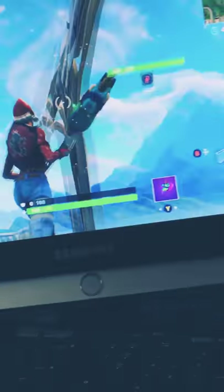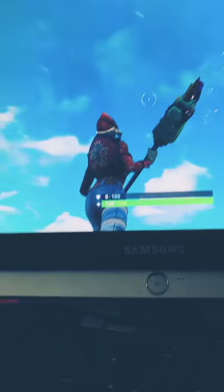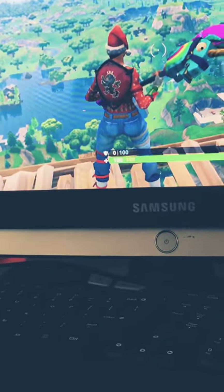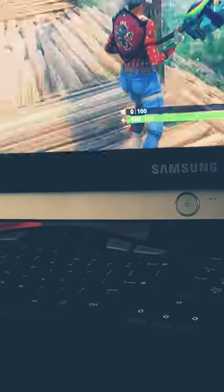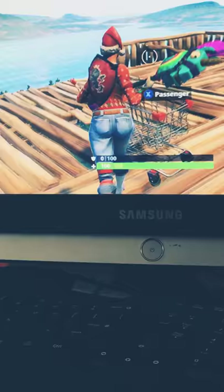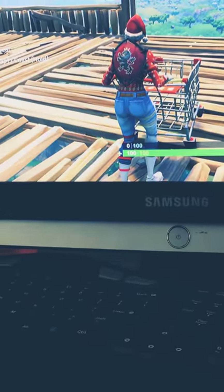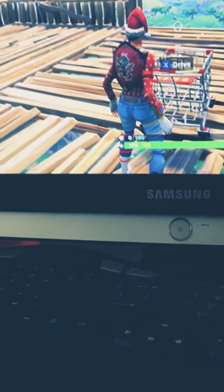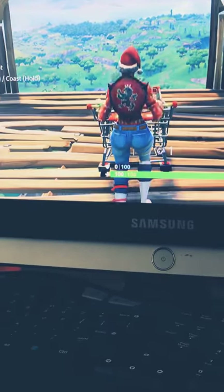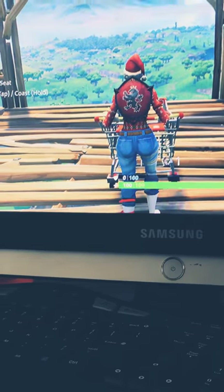Hello guys, welcome back to a new video. This is Fortnite — I'm not using my little tripod. I had this idea: what if I use a boogie bomb while sliding or going down a shopping cart? I'm gonna put that to the test. It's probably gonna be a little video, so I'm gonna put the camera down for two seconds and see if it works.